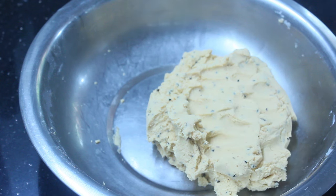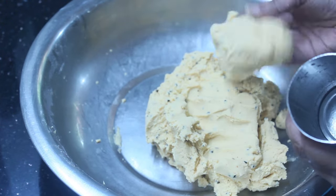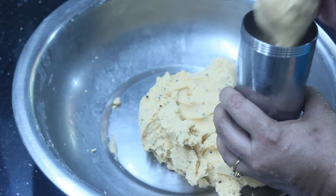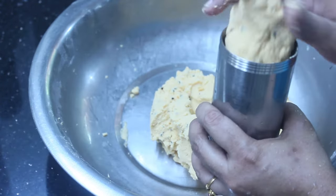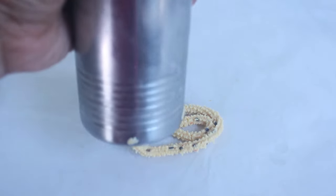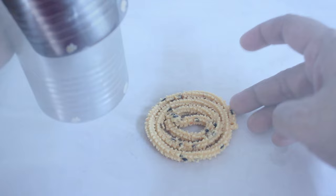Then add the butter paper now. Add the butter paper to it.